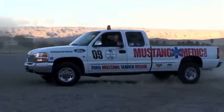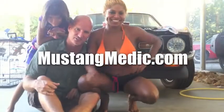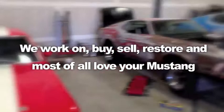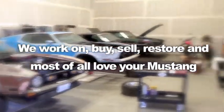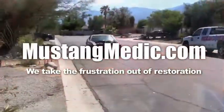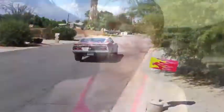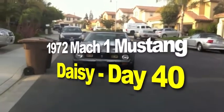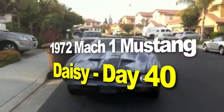Mustangmedic.com — we show you everything from point A to point B, day one to day done. Enjoy and thanks for watching. We work on, buy, sell, restore, and most of all love your Mustang. Mustangmedic.com — we take the frustration out of restoration. The 1972 Mach 1 Mustang restoration project.